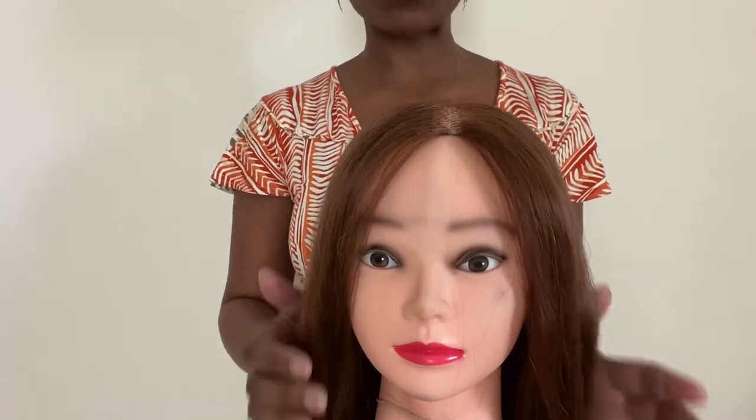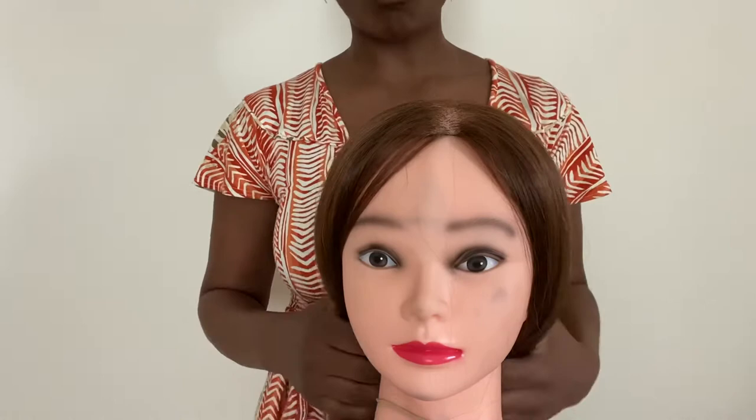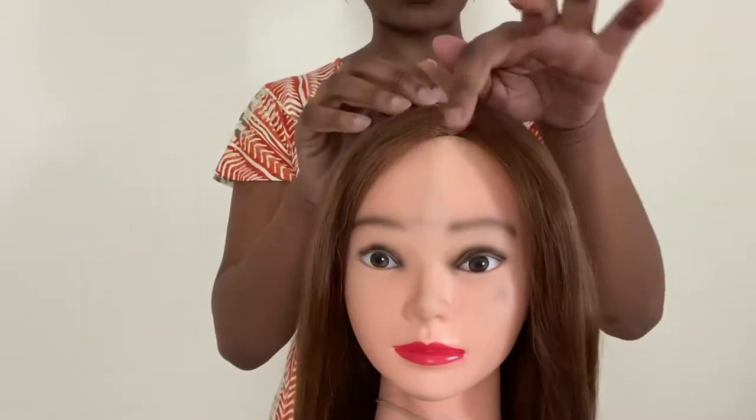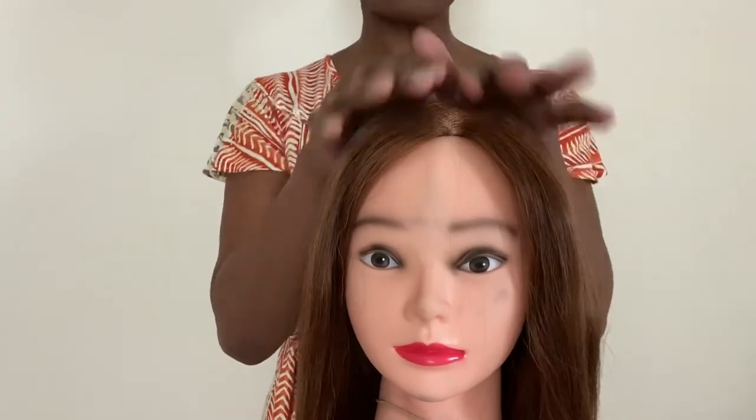I'm just going to take you through the first process. First of all, make sure that the hair is neatly brushed in the direction that you're going to lay the topper. So if for example you're working on a live subject, then brush their hair in a way so that you can see the section where the hair is thinning or where the topper is going to be placed. If you're working with a mannequin such as this, then I would suggest that you part it around the center so you've got the hair on either side. So first of all we're going to look at how we're going to create the base and we're going to start off with the cling film.